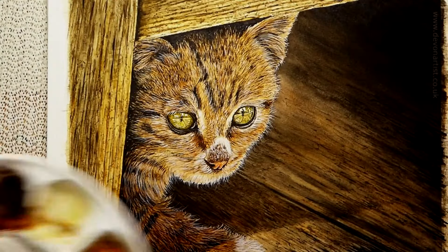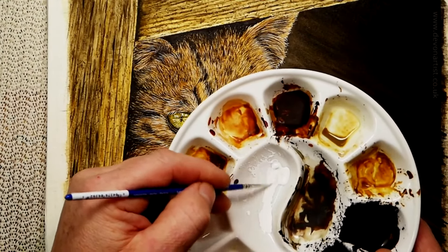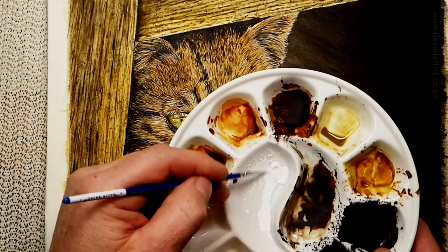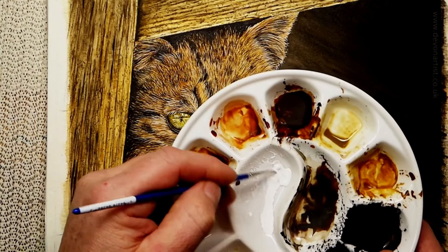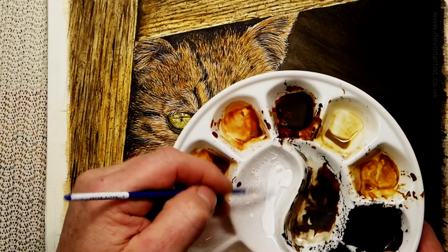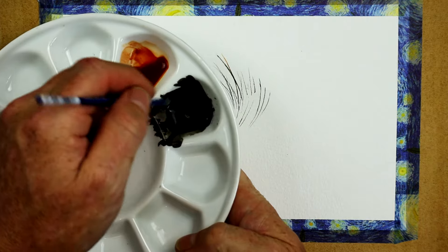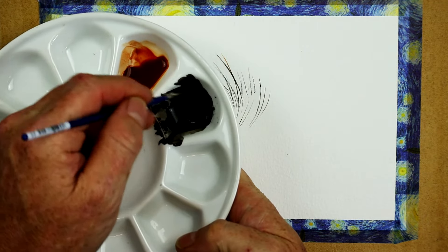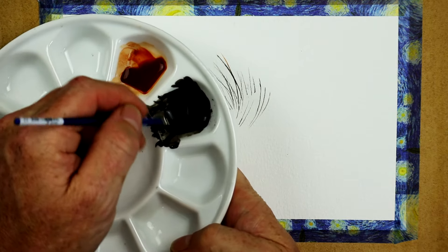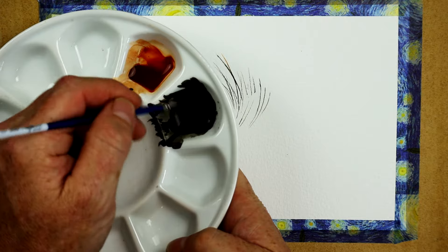Now, whiskers — here we go. Watercolour white, same procedure again, and you want this to a creamy consistency. If you're not sure about doing the whiskers, if you feel a bit uncertain, practice on some scrap paper first. I've done some testing out here already, and I've got my paint consistency to more of a creamy consistency, so I can paint a straight line without that line breaking on the paper.